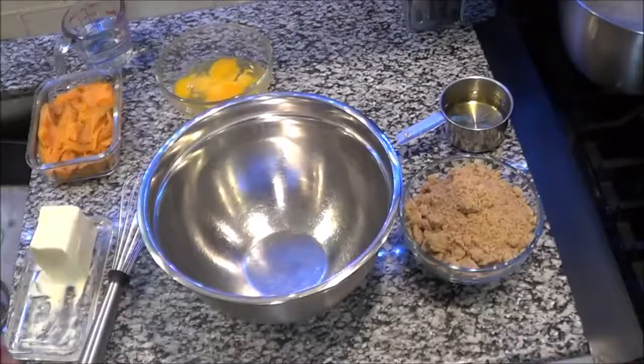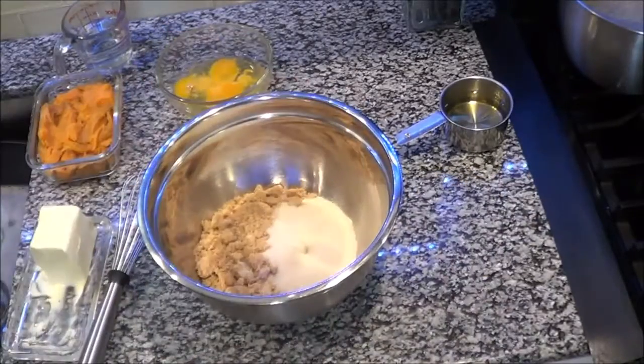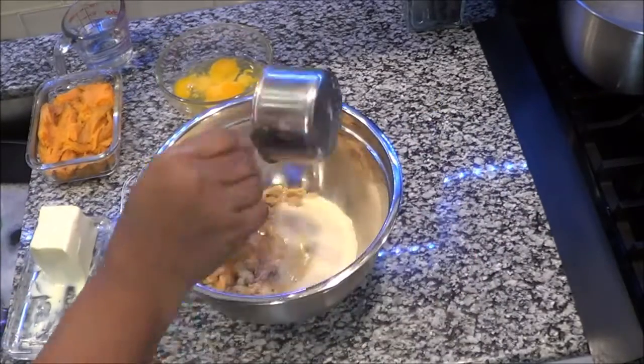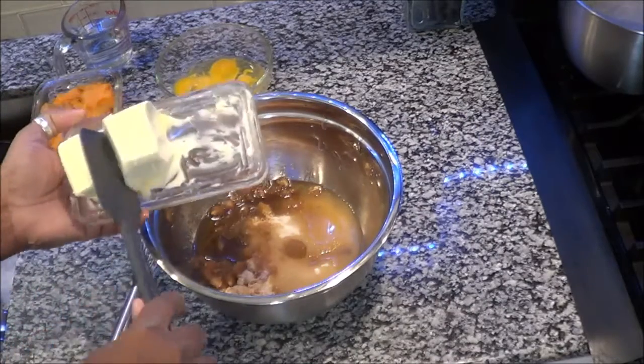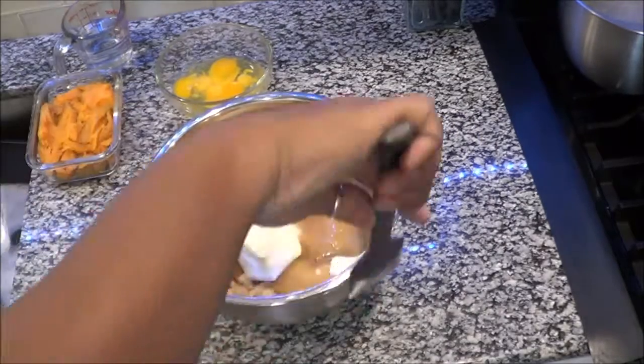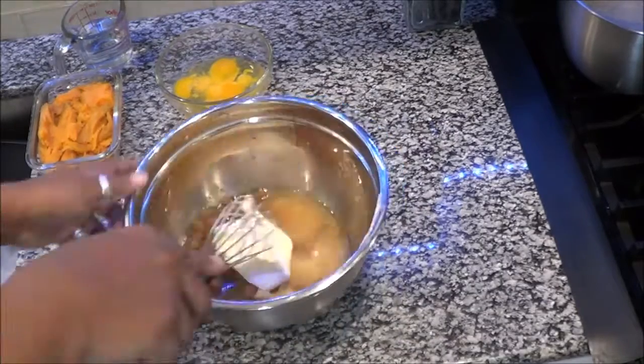Next, get your whisk out and mix this very well. Now it is time to add your sugars, your oil, and your butter. You want to mix this all together, and then after you mix this together you're going to move to the next step.